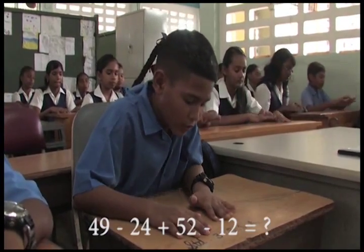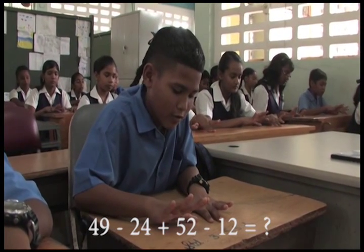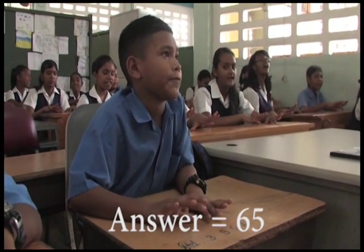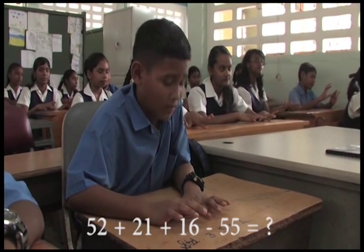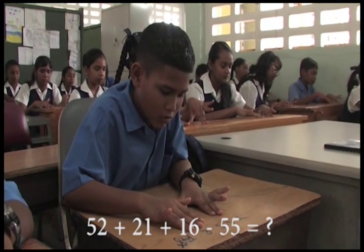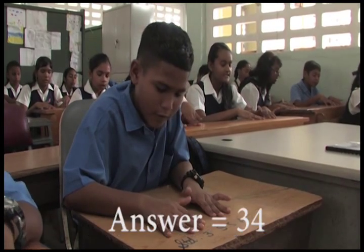49 minus 24 plus 52 minus 12, that is? 65. Very good. Ready? 52 plus 21 plus 16 minus 55, that is? 54.